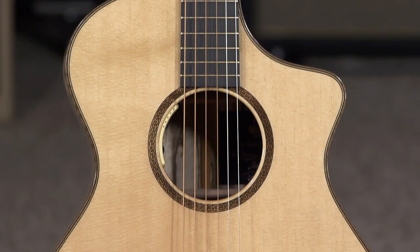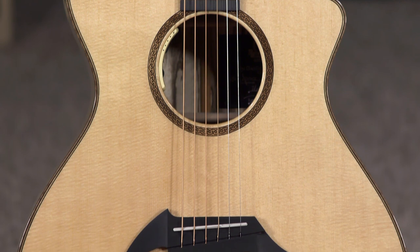Hey everybody, this is Jeremy from More Music in Evansville, Indiana. And today we're checking out a Breedlove 30th Anniversary Northwest Classic Concert CE.